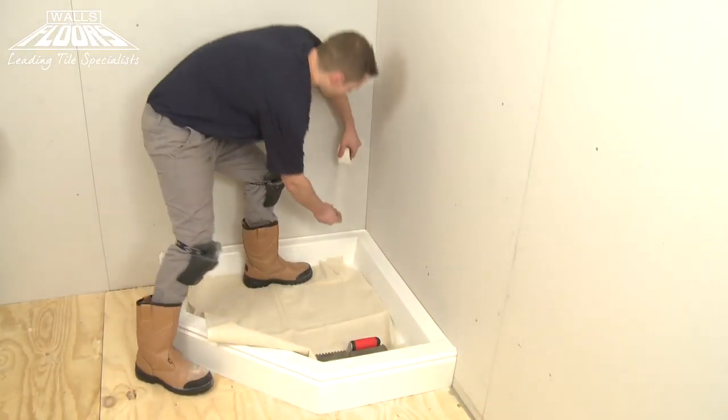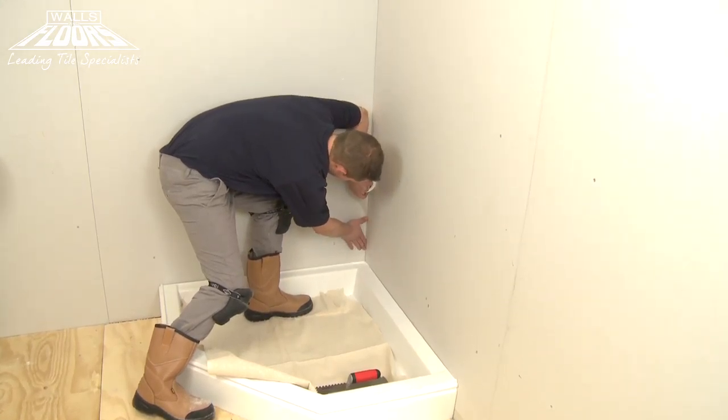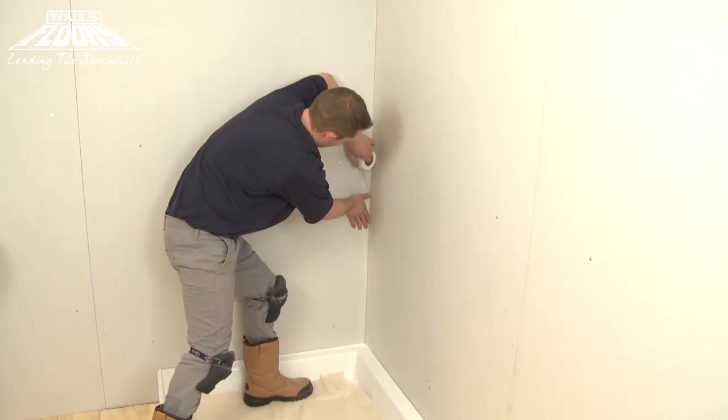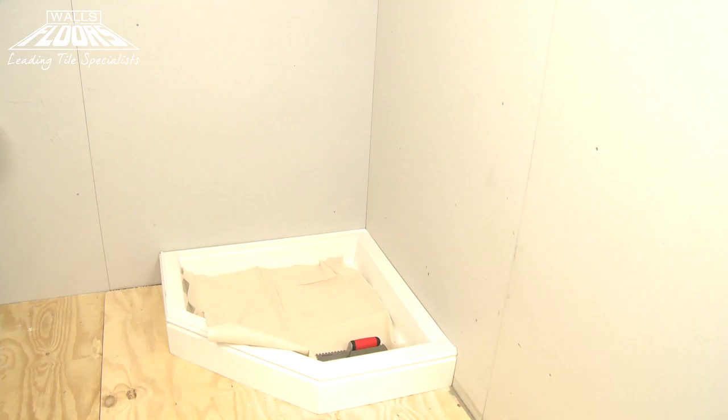First, apply the mesh strengthening tape into any corners or board joints. The tape can be cut to length and should be pressed firmly into the edges. The tape is self-adhesive, so it's easily held into place and bonds well to both horizontal and vertical surfaces.